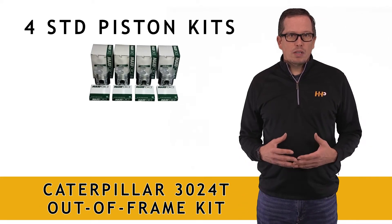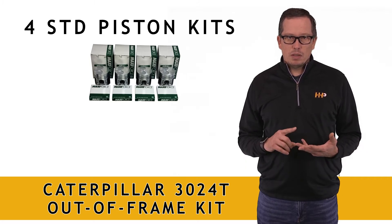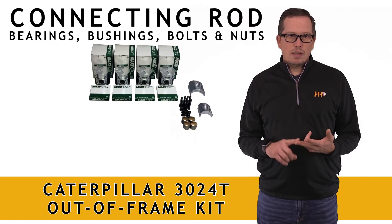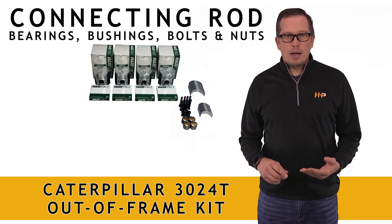The kit is going to come with four standard piston kits — pistons, wrist pins, retainers, and ring sets. It's also going to come with your connecting rod bearings, your connecting rod bushings, your connecting rod bolts, and your connecting rod nuts.